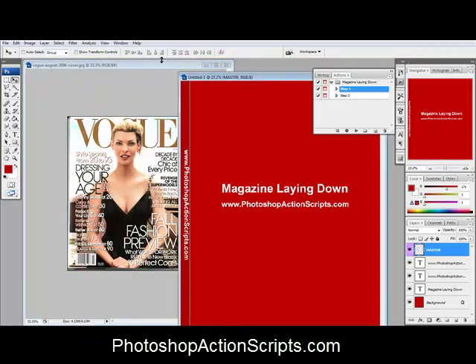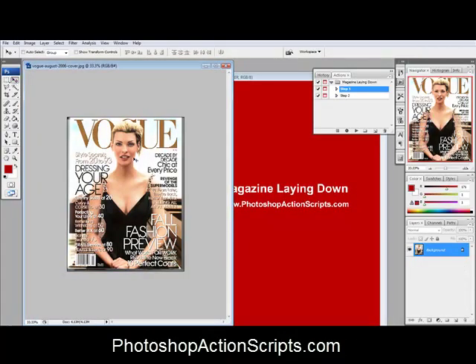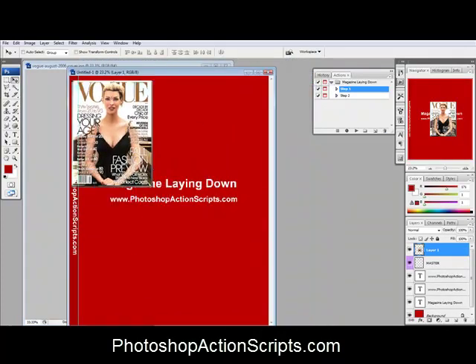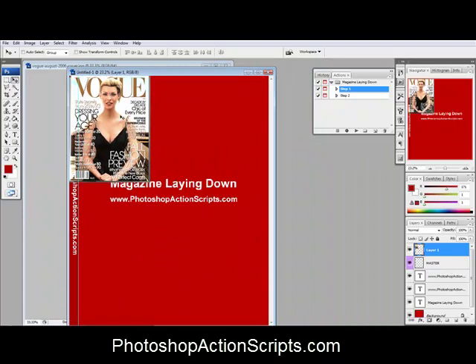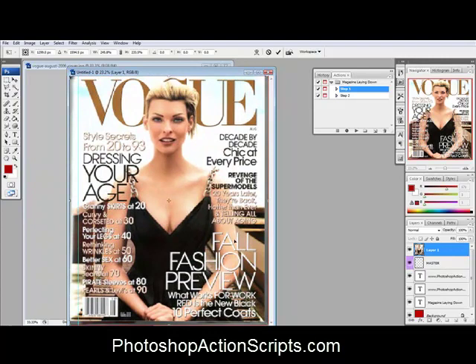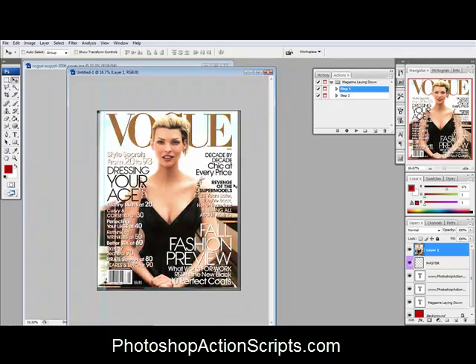Once you have your template created, you just take the flat graphic that you have for your magazine cover, drag it over, and then you want to line it up and stretch it over into place. Then you just play step two of the action.